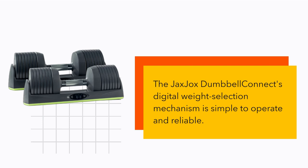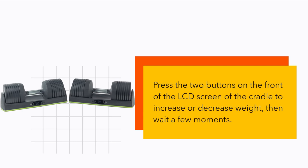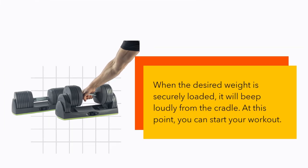The JaxJax Dumbbell Connect's digital weight selection mechanism is simple to operate and reliable. Press the two buttons on the front of the LCD screen of the cradle to increase or decrease weight, then wait a few moments. When the desired weight is securely loaded, it will beep loudly from the cradle, and at that point you can start your workout.